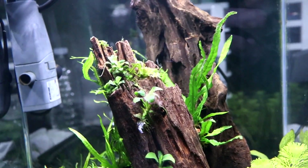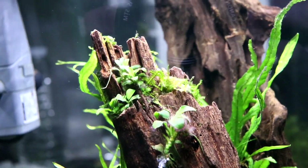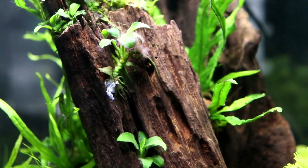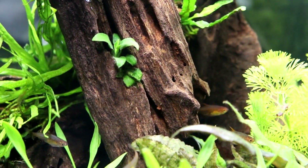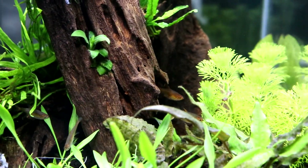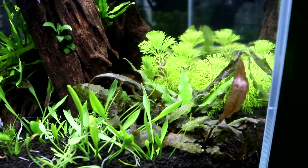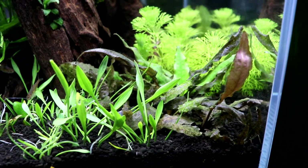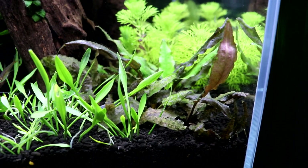Over on the side you can see anubias nana petite along the driftwood — there's quite a bit of it. My goal is to kind of fill up the whole thing with it eventually and have really nice hardscape with lots of epiphytic plants attached to it. Over here to the side we have some crypts — a mixture of wendt tropica and hudoroi, and one other I'm unsure of the name.